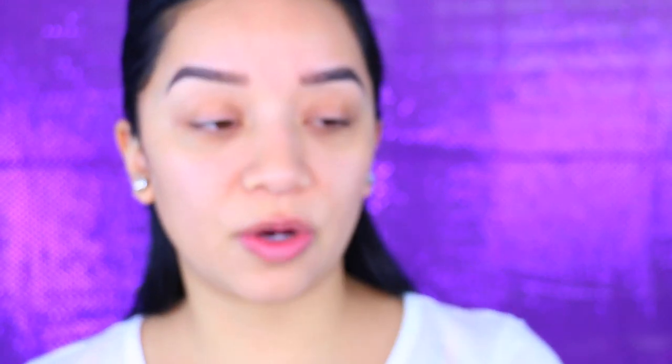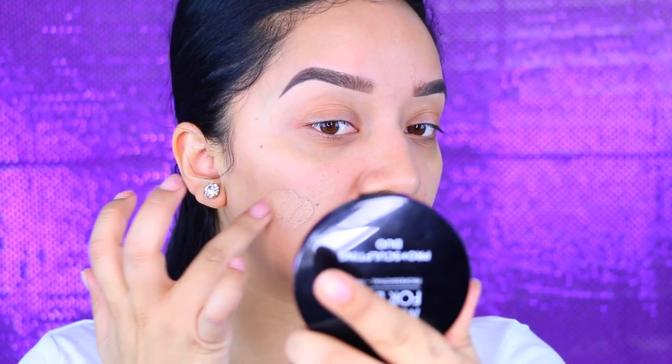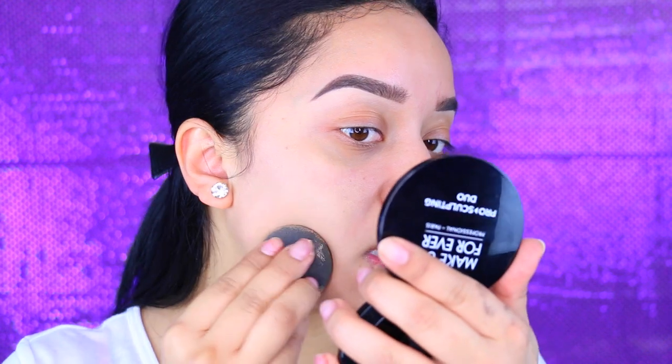For my foundation, I'm going to use the new Maybelline Dream Velvet Soft Matte Hydrating Foundation. Unfortunately, the color selection is really bad. I originally got shade 90 Honey Beige, which is way too dark for me, and then I picked up 75 Natural Beige and it's too light - so I have to mix them both to get somewhat my color. This foundation is very heavy and full coverage; you can easily go drag queen with this, so I'm just going to apply a little bit with my damp beauty blender to sheer it out.